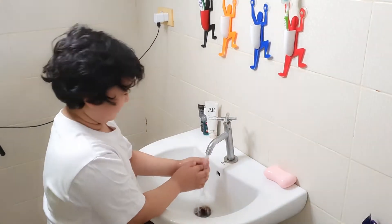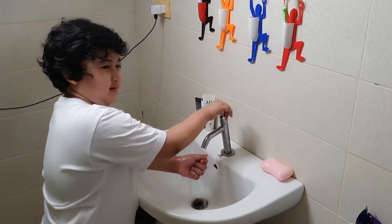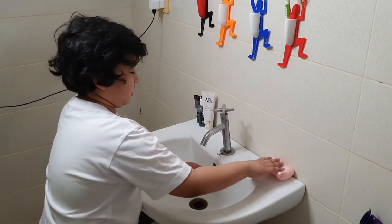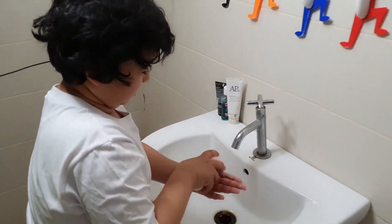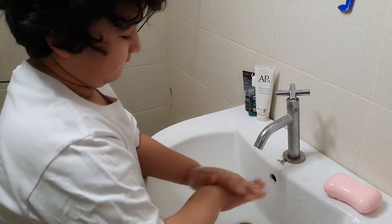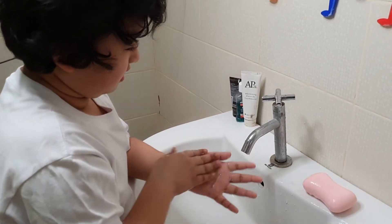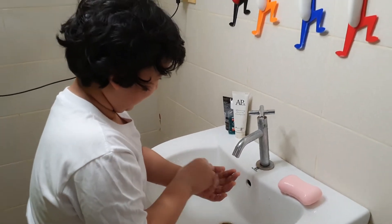First, wet your hands. Then grab the soap and rub it on both of your hands. Next, rub the soap between your fingers and fingernails.